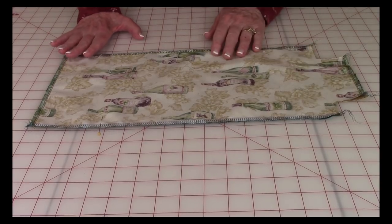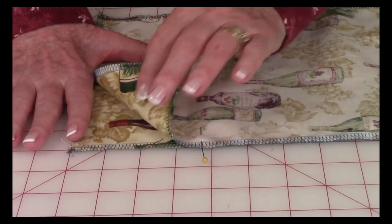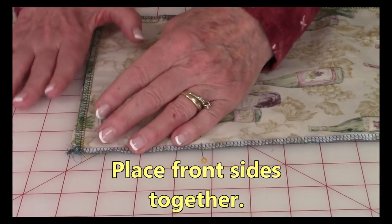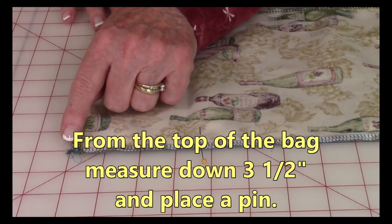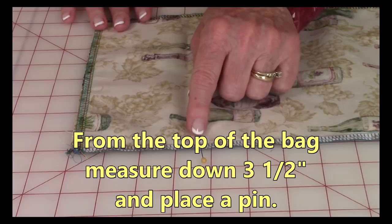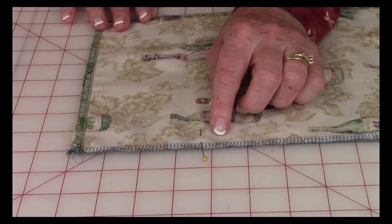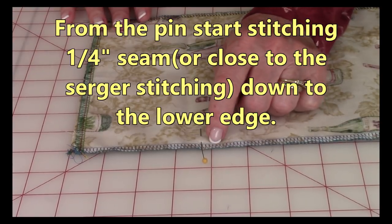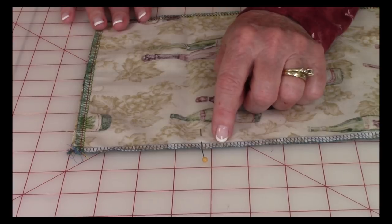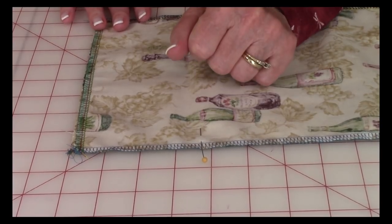You don't need to serge the corners at this time. Now bring the front sides together — this is the top of the bag. Measure down three and a half inches and place a pin there, then continue pinning the rest of the way down. Stitch either one quarter inch from the raw edge or right next to your serger stitches. You're only doing this on one side.